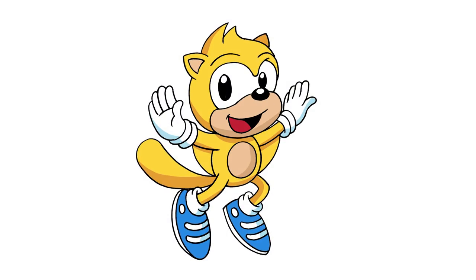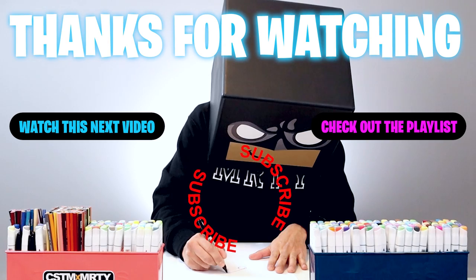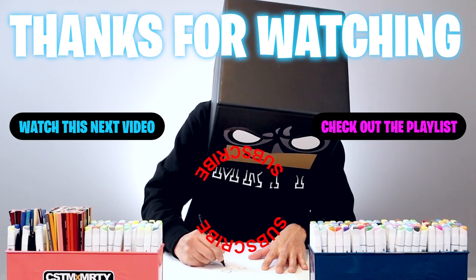And there we have it — there's a drawing of Ray the Flying Squirrel! I hope you enjoyed today's lesson. If you did, please make sure you subscribe because I'm posting new lessons every single day. You can also drop your request in the comments below. Thanks for watching and I'll see you again soon.